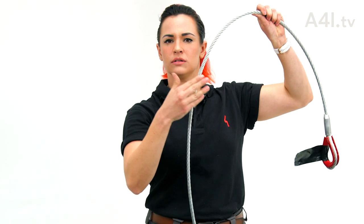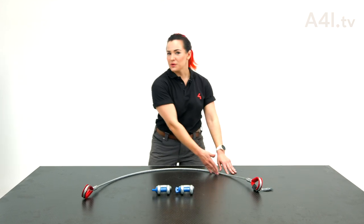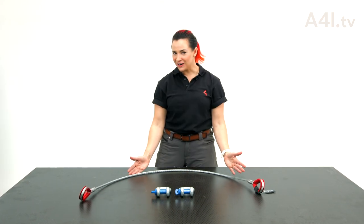Ow! Just kidding. Now, lay the wire rope so it makes a beautiful arc.